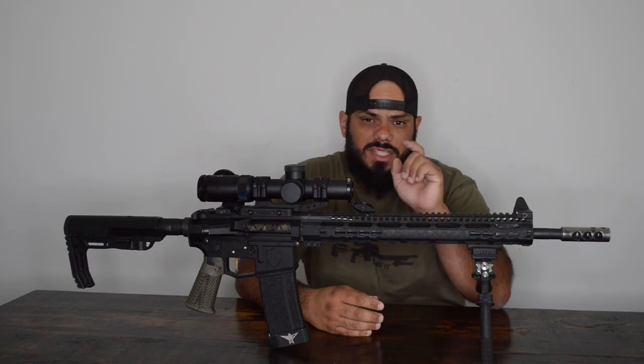Alright guys, welcome to Performance Firearms Channel. I'm John Rodriguez and today we're going to be talking about 3-gun rifle setups, so stay tuned.